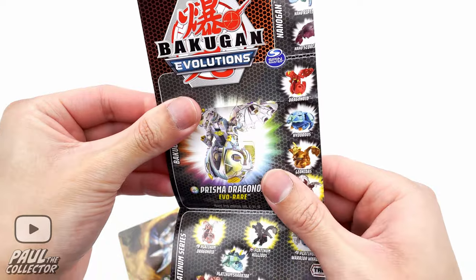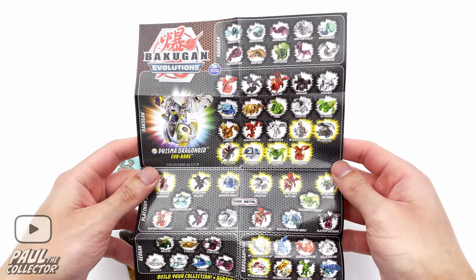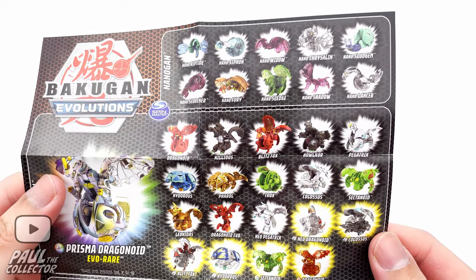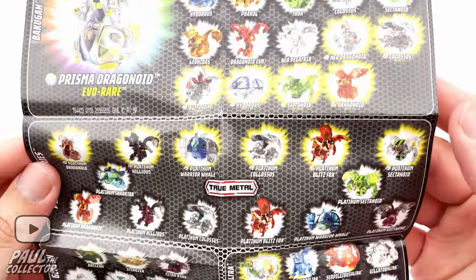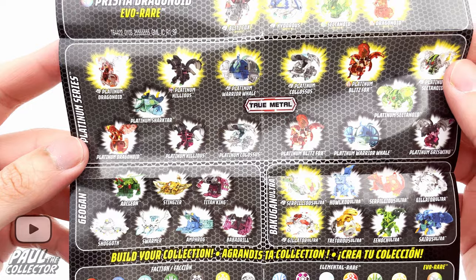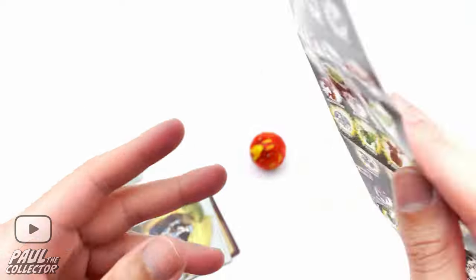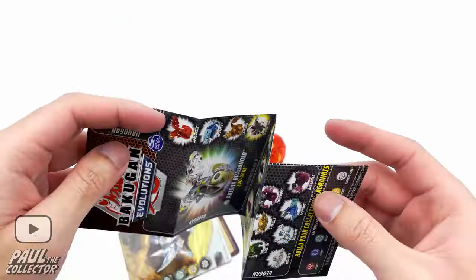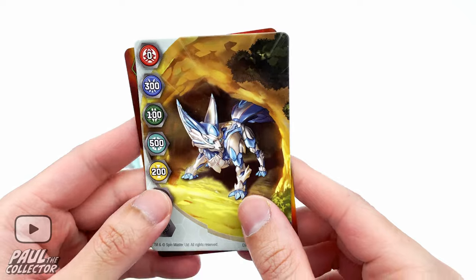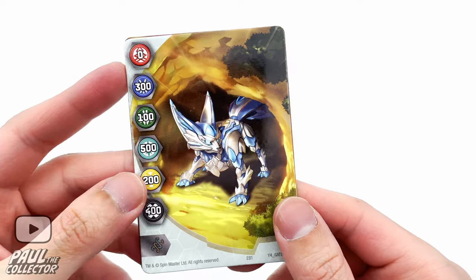Let's go to the little list of figures on this wave. There are quite a lot of new Bakugan on this Platinum Series — I guess this is the Bakugan Evolutions wave of new figures. Oh, there we can see Leonidas — hopefully we can get a single figure release of him as well. We've also got the other true metal Platinum Series Bakugan, which look really nice. And wow, this Drago — the Prisma Dragonoid Evo rare — looks pretty insane and is probably super rare to find. It'll cost like a hundred or two hundred dollars or something.